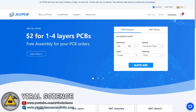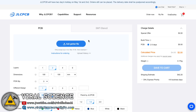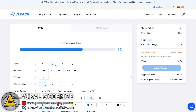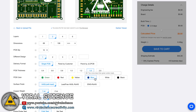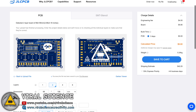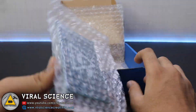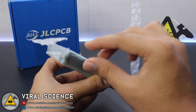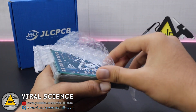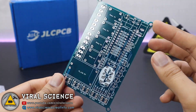Then I'm visiting jlcpcb.com, who is the leading manufacturer of PCBs and also the sponsor of this project. I'm going to quote now and add the Gerber file. After adding the Gerber file, I'll select the quantity and the color of the PCB and place the order. In 7-8 days I received my order — the PCBs were nicely packed. We'll grab a scissor, cut the packing, and remove the PCB. As you can see, the PCB looks very good.